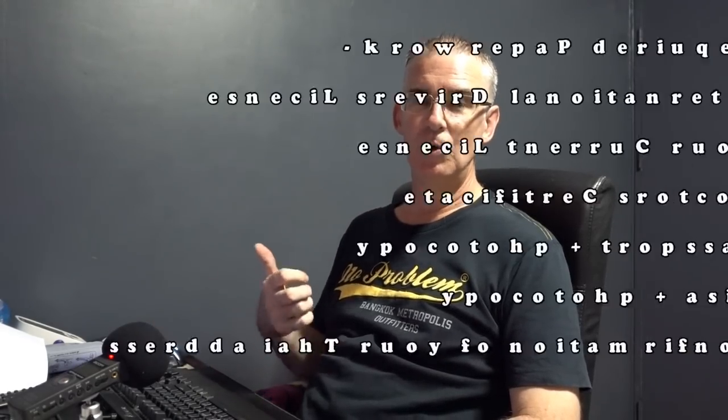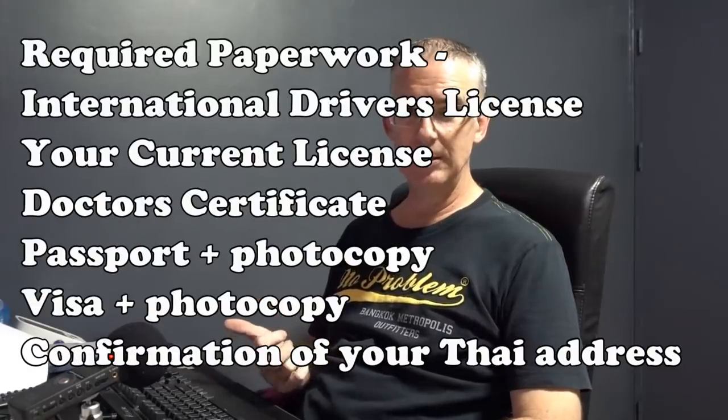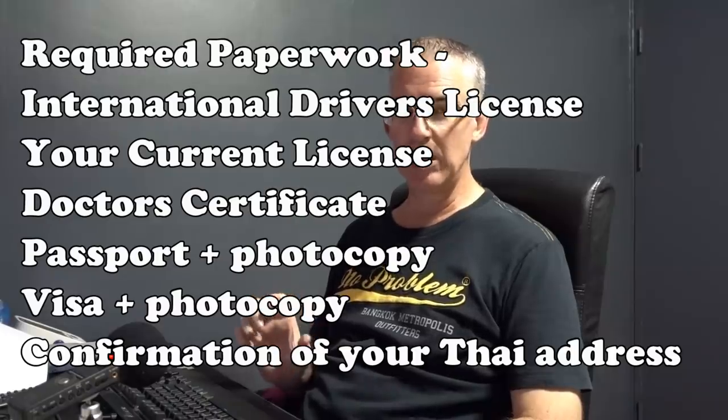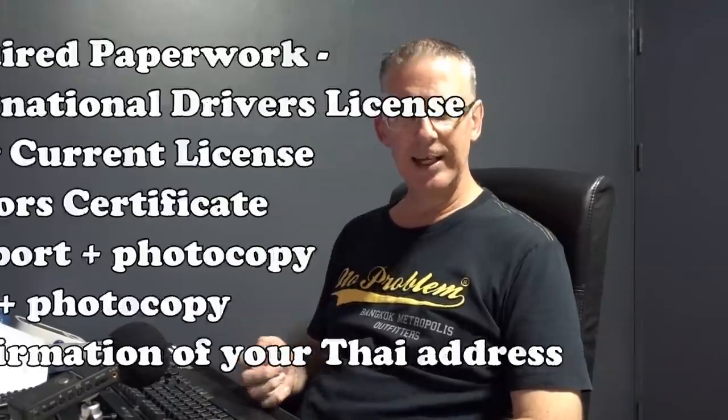So the initial Thai driver's license that I got - we walked in expecting it to be for one year but we got two years. I think two years is pretty standard now for the initial license. The paperwork that you need: you need your international driver's license, you need your current driver's license from your home country, and if it's not in English, you need that translated into English.